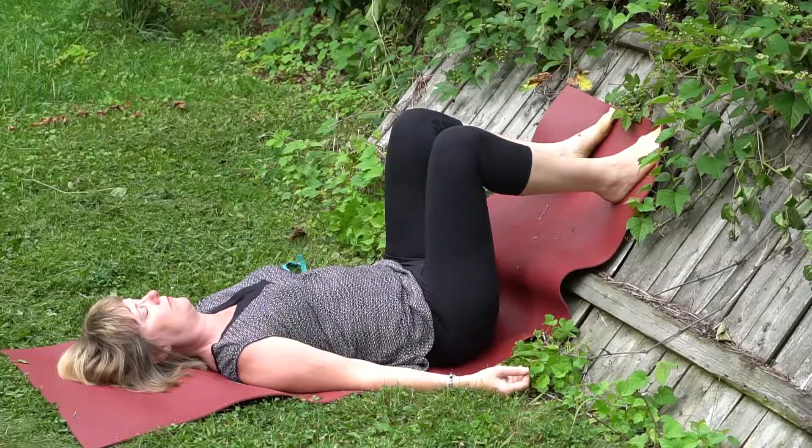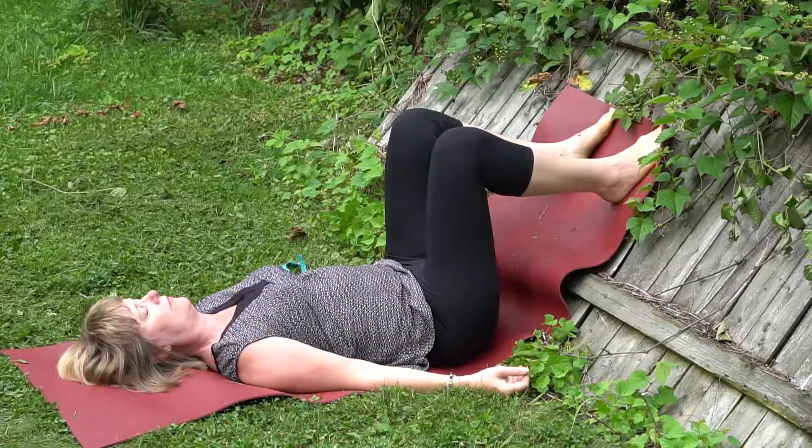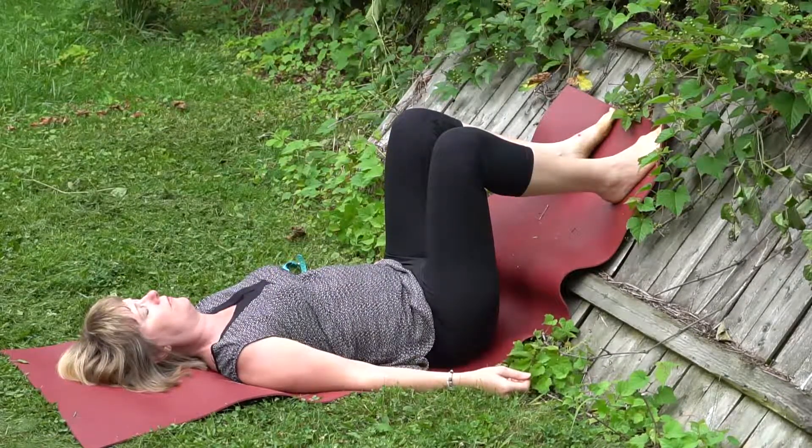Noticing the restful nature of this short practice — it can be surprisingly calming, rejuvenating, restoring.